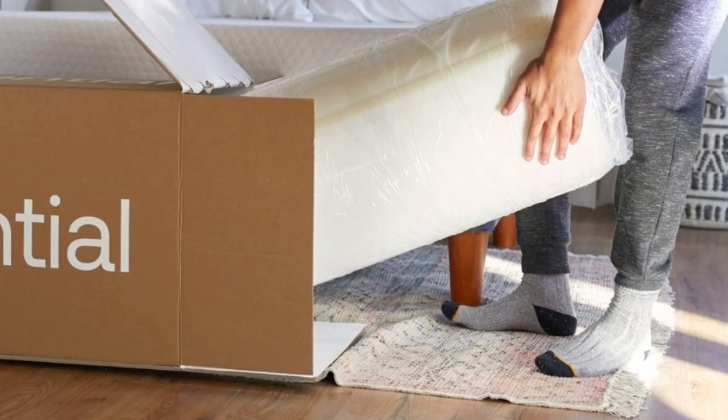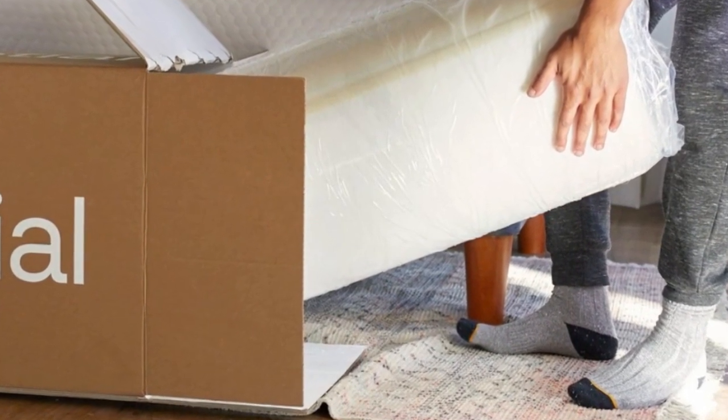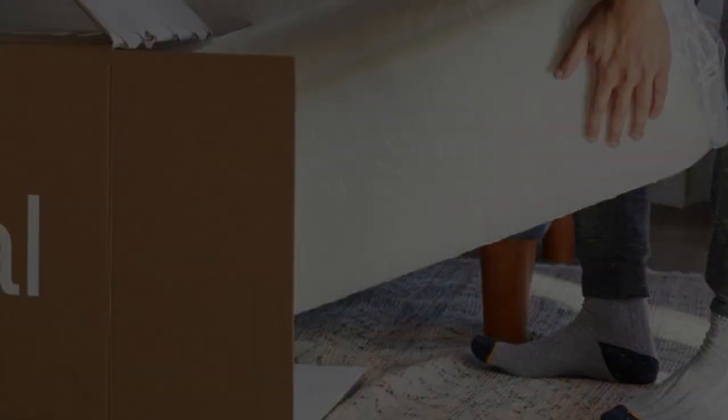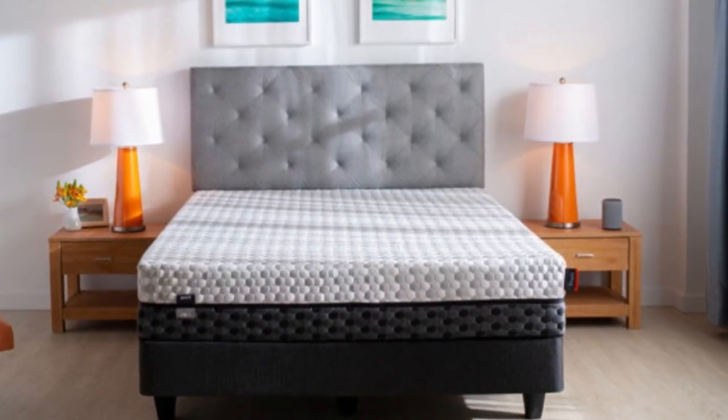Layla offers free ground shipping to customers in the contiguous US. Your order comes with a 120-night sleep trial, during which you may return the Essential for a full refund if you aren't satisfied. Should you decide to keep the mattress, you'll receive a manufacturer's warranty with 10 years of coverage against various defects.